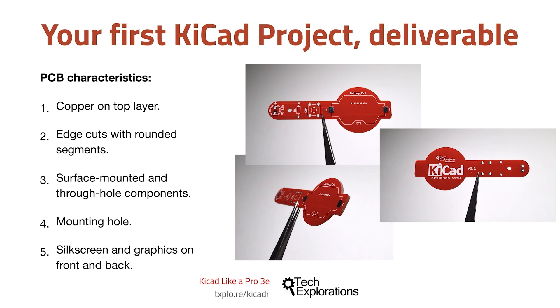Let's first recap its characteristics. We have copper on the top layer only, and we've got edge cuts with several segments that are rounded instead of just straight or 90 degree angles.